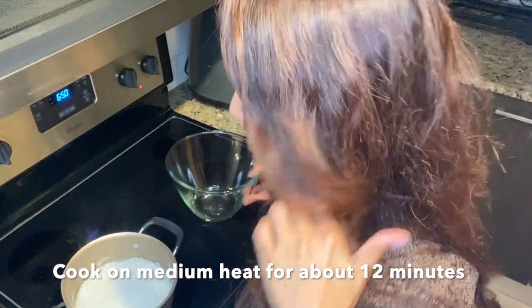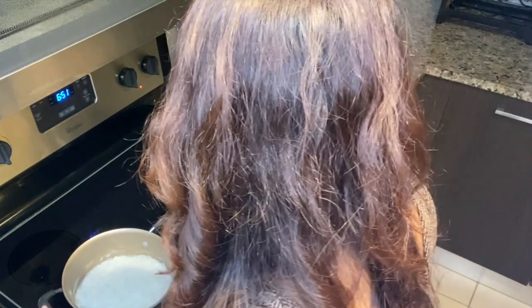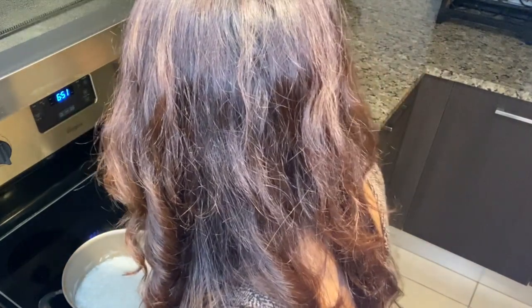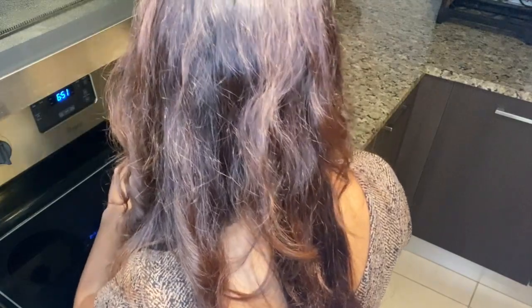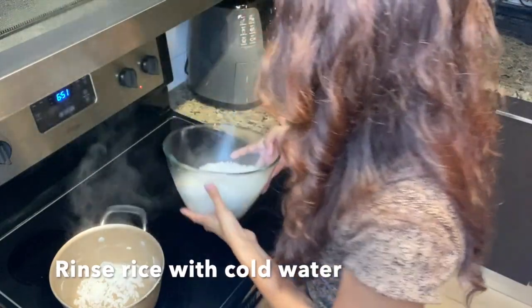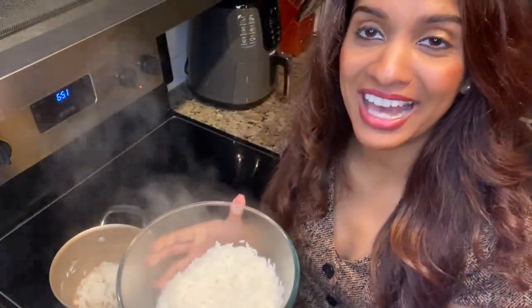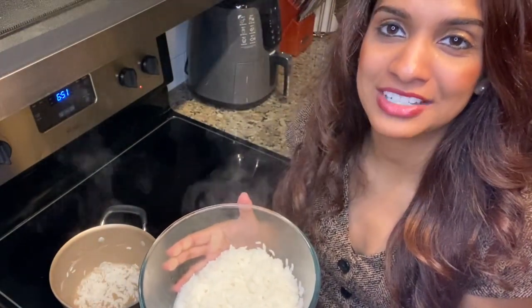Our rice has been cooking on medium heat for about 12 minutes. I'm going to move my rice into another bowl to rinse it out. It's nice and tender. We're going to rinse it out with cold water, add some salt to it, and then put it back in the pot and let it steam to a nice soft texture.